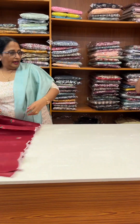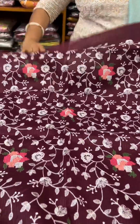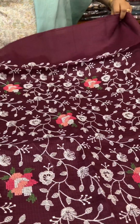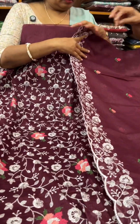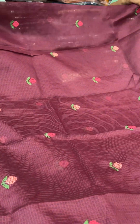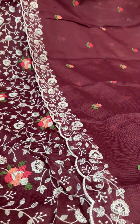It's a purple tone — purple tone with one side heavy work, a border detail on the side, another purple tone.